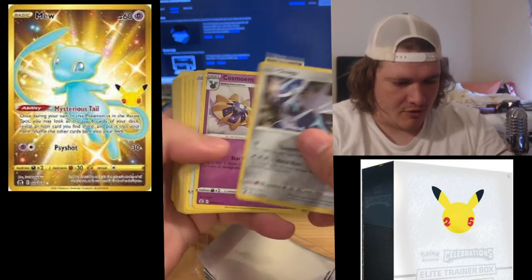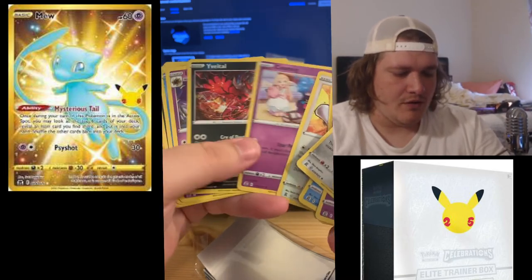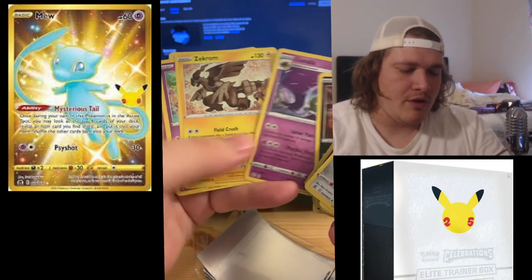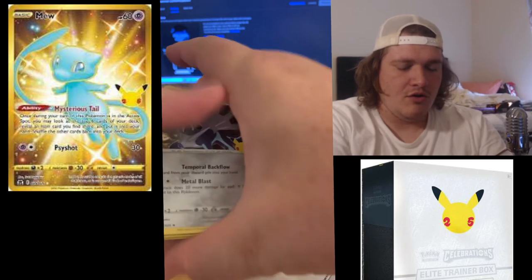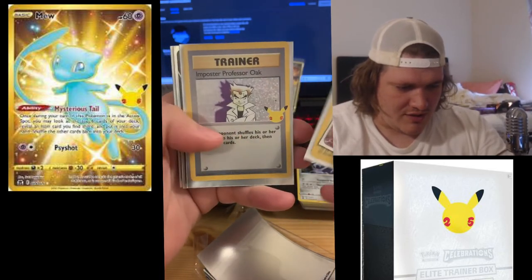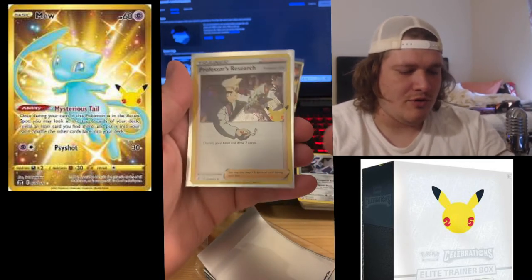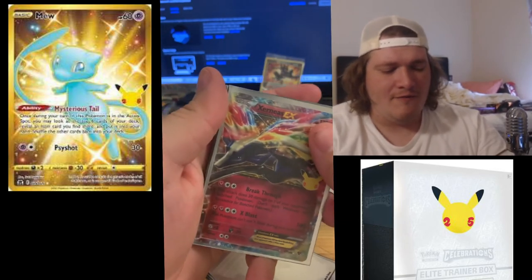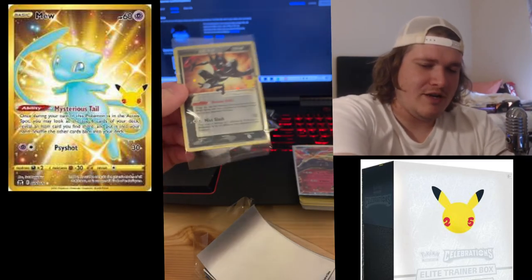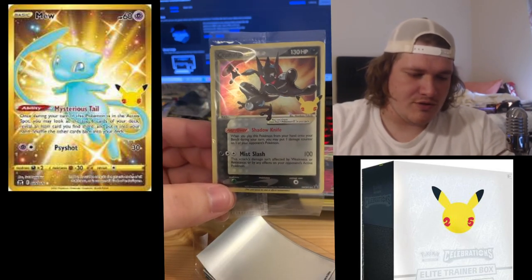We have quite a bit of cards and all of them are holographic, so we're going to go through some of these separately and do some giveaways so people who don't have the opportunity to get Celebrations cards can get them. There are all the sought-after ones we pulled: Rocket's Zapdos, Imposter Professor Oak, Surfing Pikachu V, Flying Pikachu VMAX, Flying Pikachu, and Professor's Research. If you guys did enjoy this, please smash that like button — support is always greatly appreciated. I have more packs but I'll open them another time.